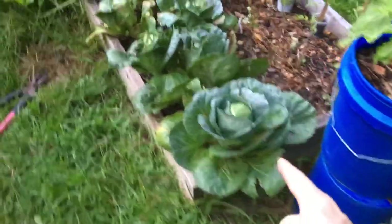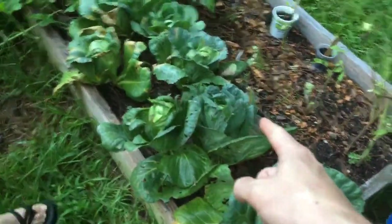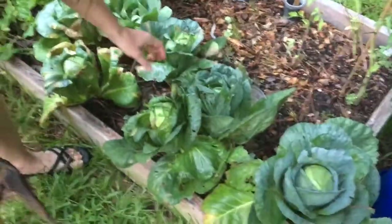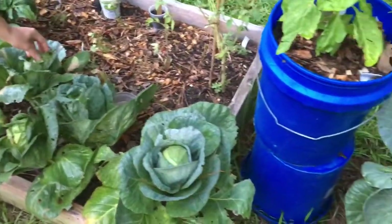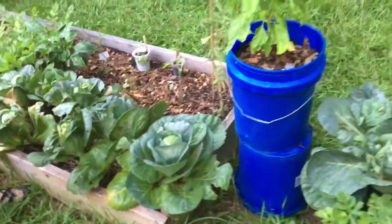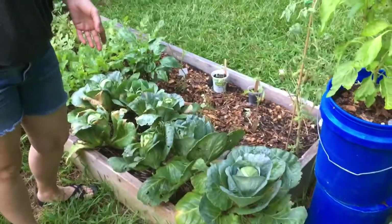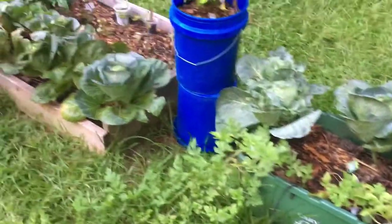When your cabbage head starts feeling a little brittle around the actual head, it's ready. I know these plants have been in over 80 days, and it generally takes about 80 days for these plants to mature.